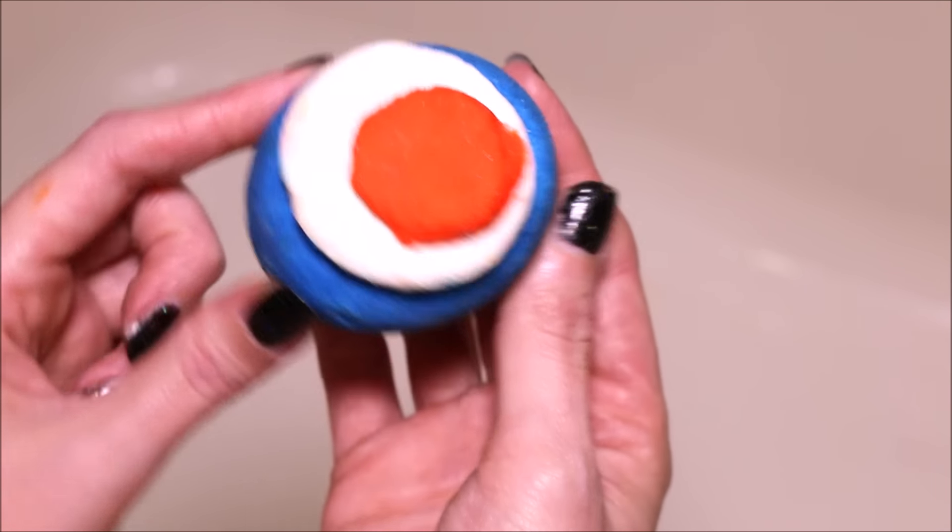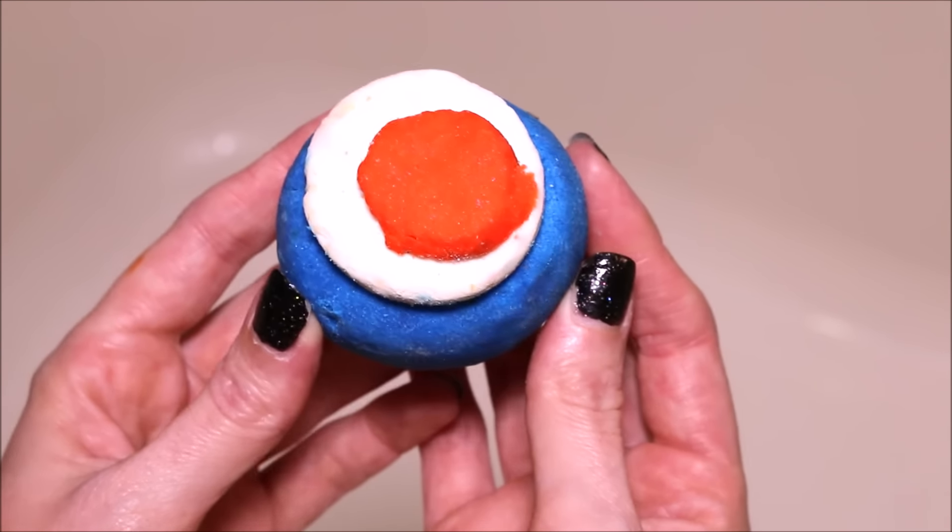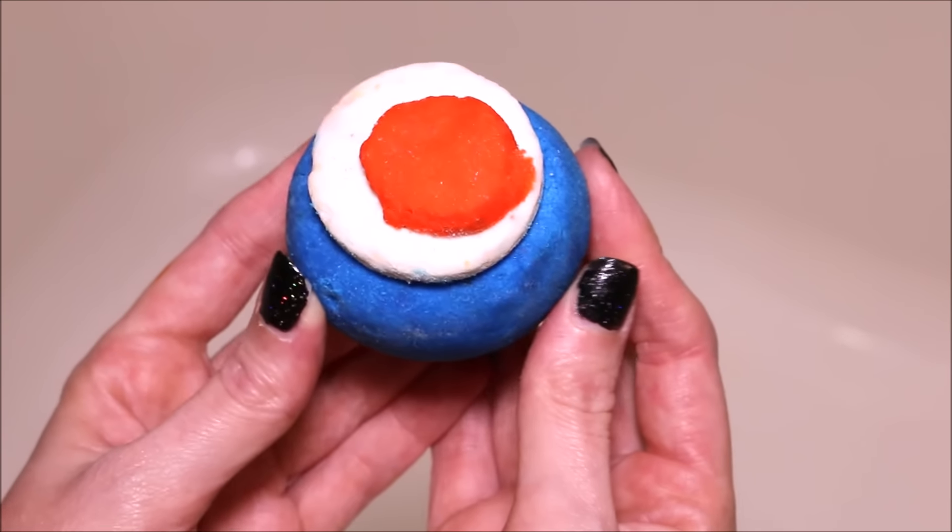It is on the smaller side and they have it described as a refreshing Brazilian orange, and it has that nice, bold, zingy citrus scent.